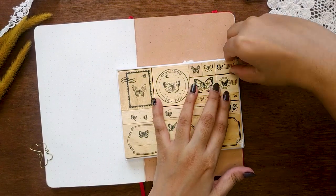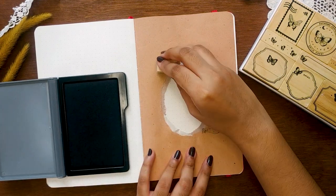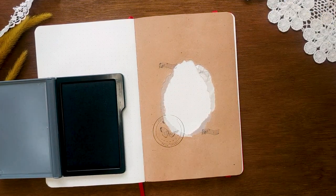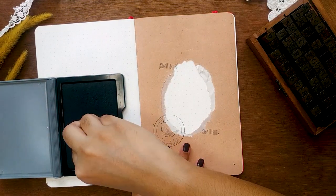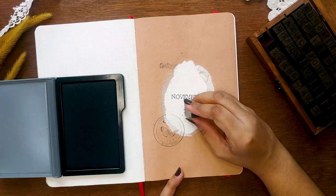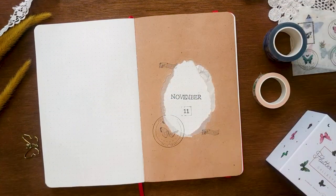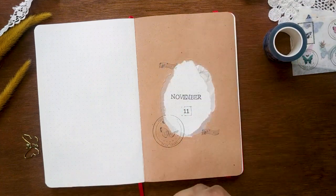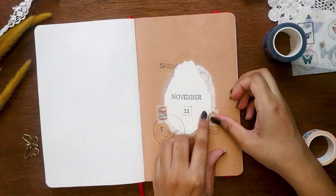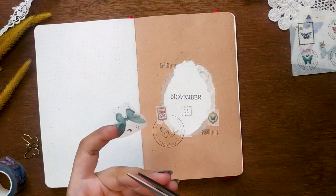For decorating the spread, I'm using the stamps from the Suki Flutter and Dream collection — they have some gorgeous butterfly-themed stamps. I'm using a black ink pad. I was tense while stamping the title because I always mess up with alphabet stamps. It has to be centered and follow a straight line, and all of that was going through my mind at the time. Luckily, it turned out really good.